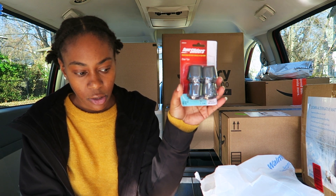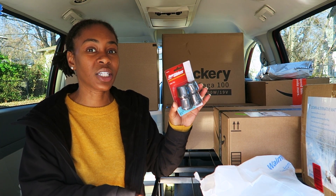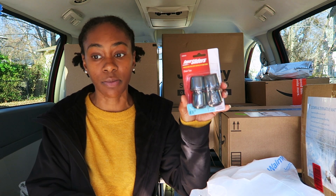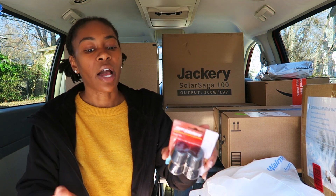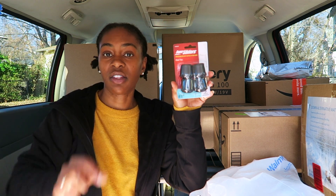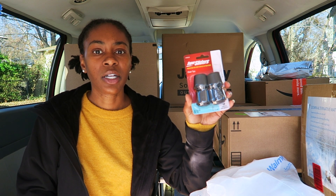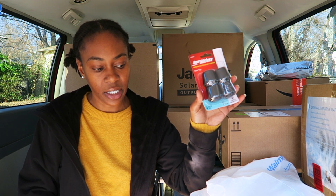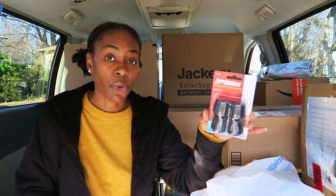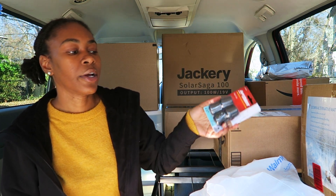I bought these little things called chair tips. With the bed, I wanted to make sure it's secure and doesn't slide off — the back part of the van has a drop-off edge, so if the bed moves it could fall. My plan was to drill these into the floor and put the bed posts inside them so they'd be secure. However, these are too small, and I've already been to Home Depot and couldn't find the right size. I'll try Home Depot again and maybe Lowe's. These will be getting returned.